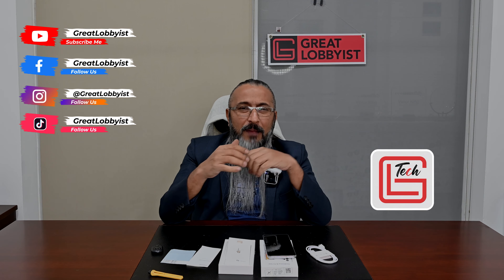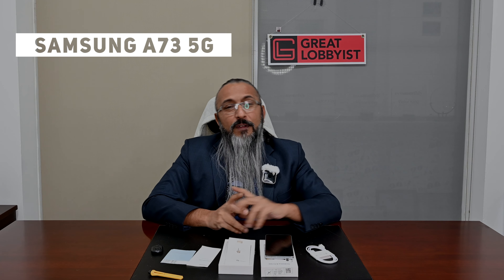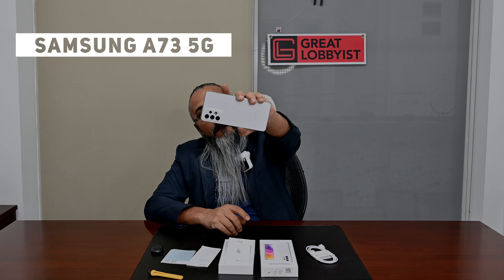Let us know what you think about it — if you have any questions, leave a comment below and we'll be happy to answer them. Do subscribe to our channel and share any feedback on our videos. This is your friend Great Lobby signing off with the Samsung Galaxy A73 5G smartphone. Peace.